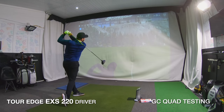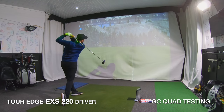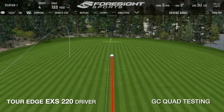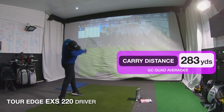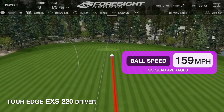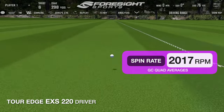I hit it on GC Quad first in the studio, and I liked hitting it. It gave a great noise and felt fast off the face. Numbers-wise it sat exactly where I'd want a driver to sit — I was carrying it around 280 yards, ball speed was good at almost 160 mph, and the spin rate was around 2,000. Pretty much bang on what I want to see. It didn't blow me away though; it wasn't the longest driver I've ever tested.